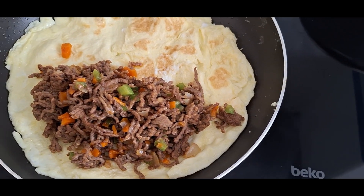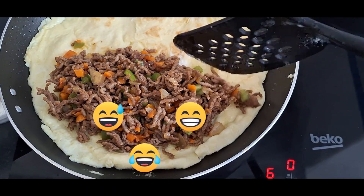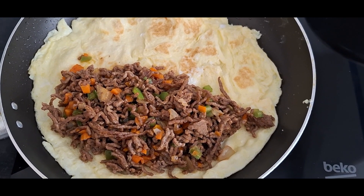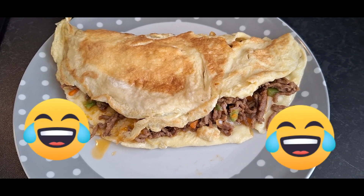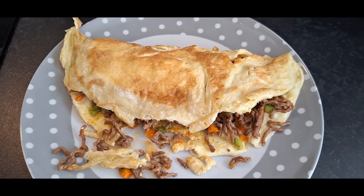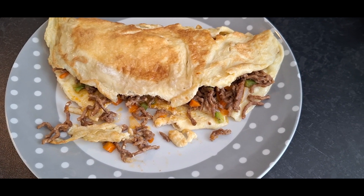Oh yes, yes! This is flavor-packed — this is what I call protein. You can enjoy this with your toasted bread, with rice, with anything you want, so long as it's healthy. We are friendly here. You can enjoy it with your rice, with your yam, with your banku, anything at all, or just as it is or with your toast.